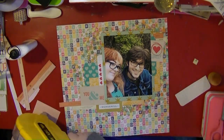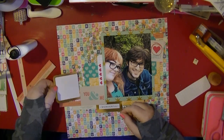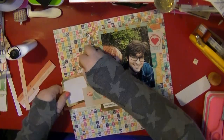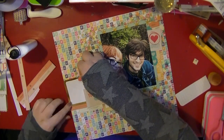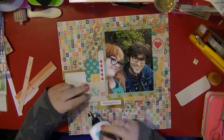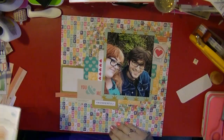I want to use this other gold piece of card and I decide it's going to be really perfect to do a little bit of journaling on — only kind of the bare facts, because there's no way I could journal on this background paper at all because it's just too busy.